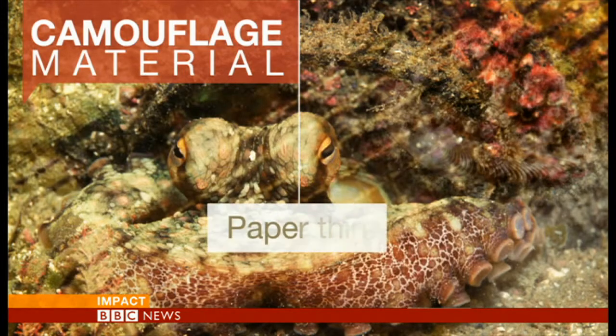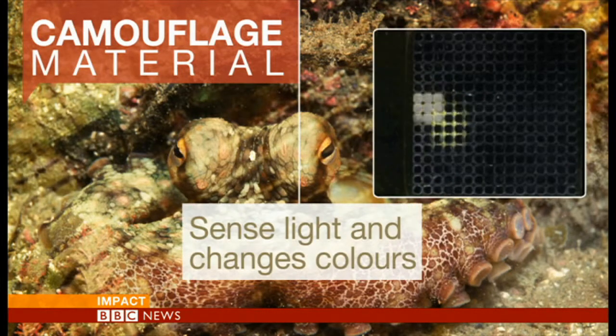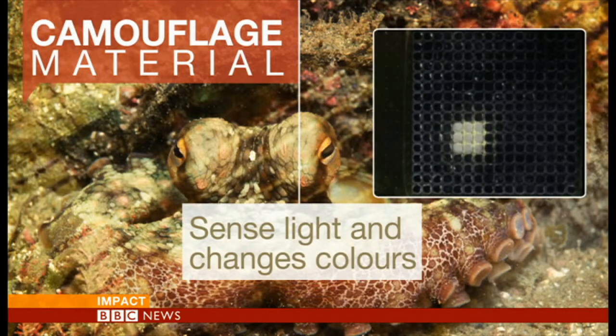So what exactly is all this? Well, let's have a look. The material is three layers thick. It's actually paper thin, very flexible as well, just like the skin of an octopus. It's made up of a grid of cells which can sense light. The sensors then switch a black pigment on or off in a matter of seconds.